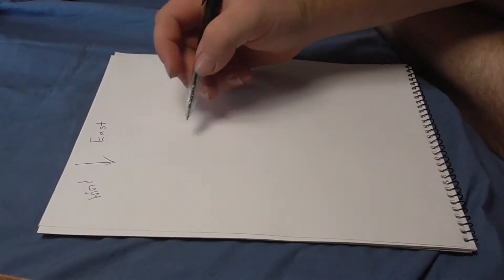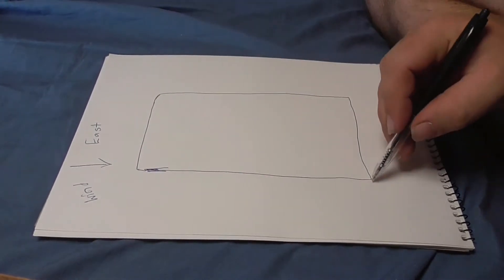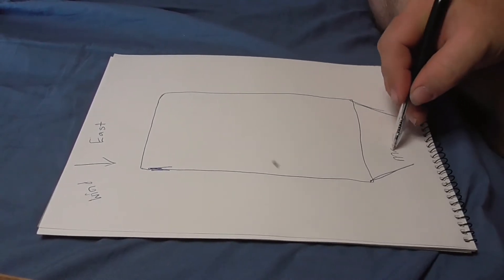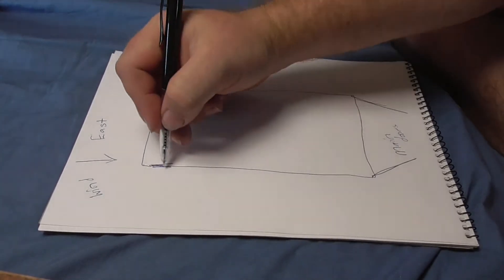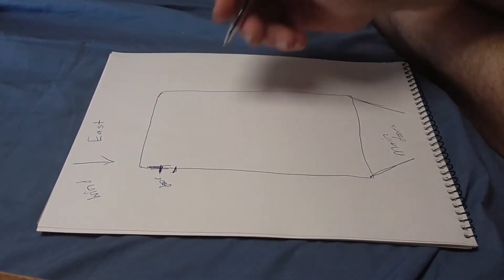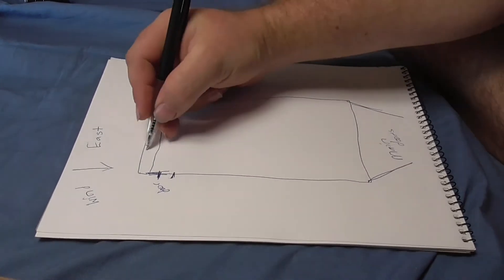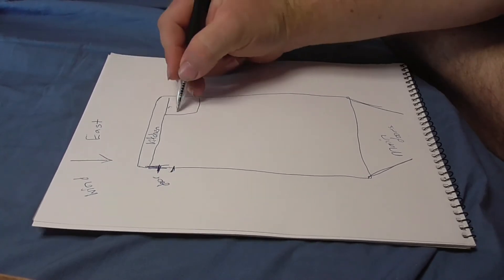Here's the drawing. This side is the east side, where the wind comes from. The main doors are here, and I'd like to put another small door here as well. Along this wall I'd like to put the kitchen, and maybe a shower here if it fits.